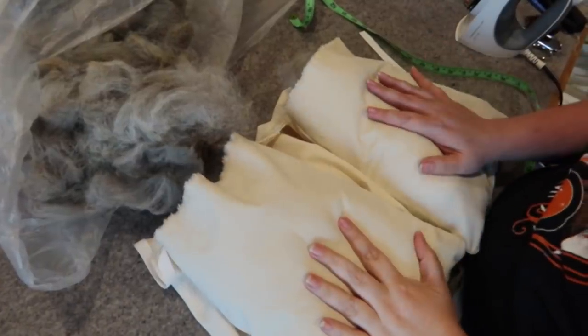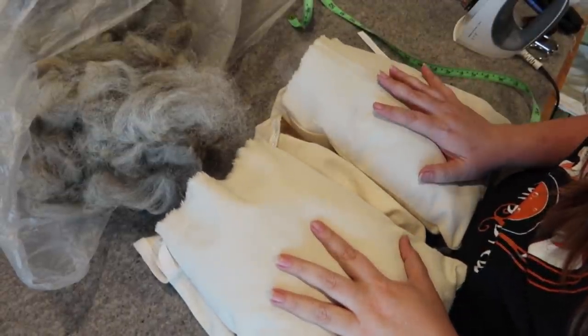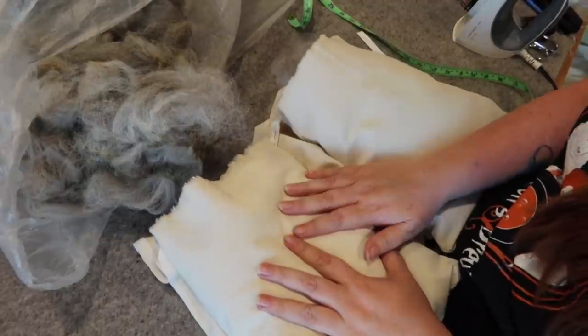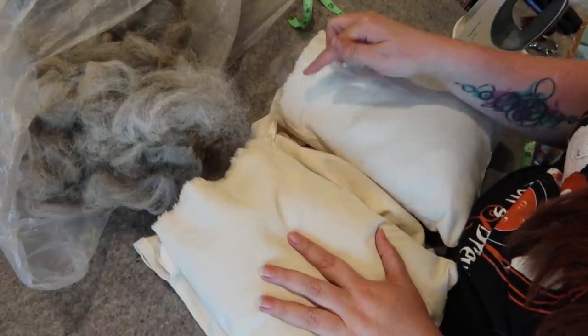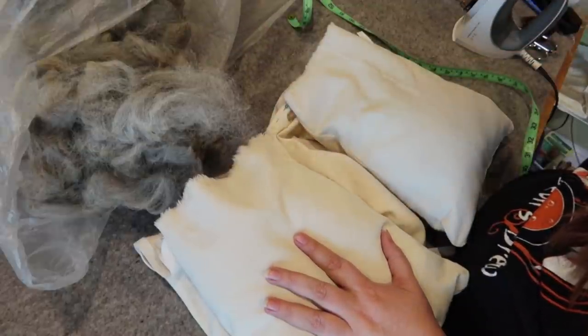I'm fairly happy with these — they're pretty fluffy and about as full as you can get. I'm probably going to stuff just a little bit more in there, and then I'm going to take the tops, pin them together, zigzag the top shut, sew the whole kaboodle together, and then we will be done.